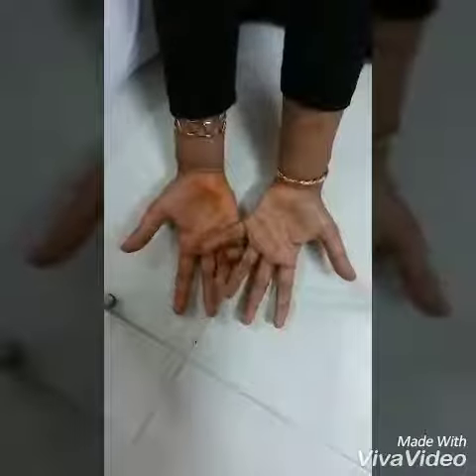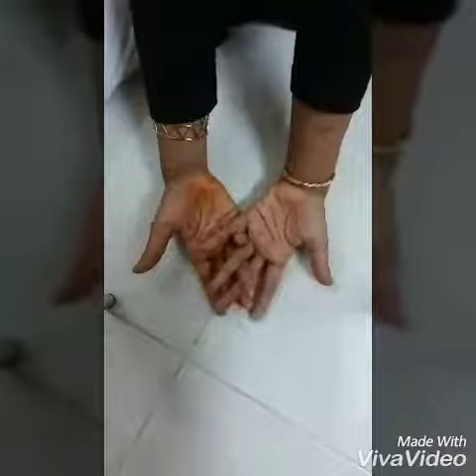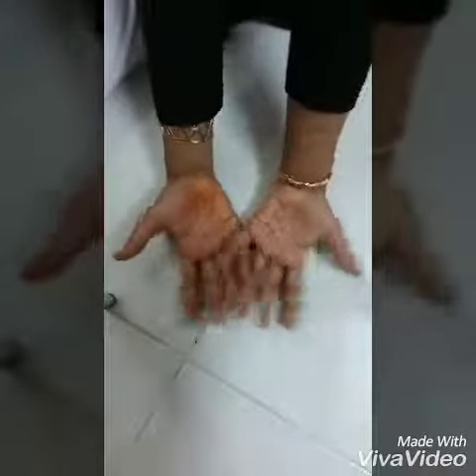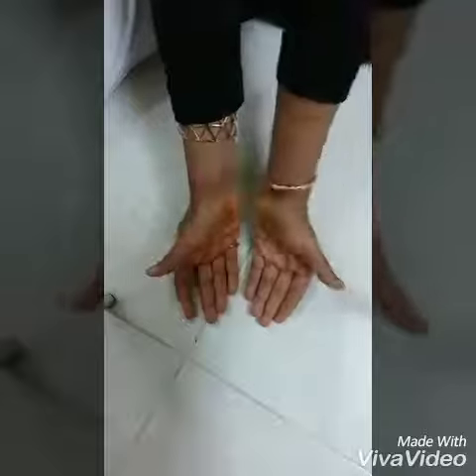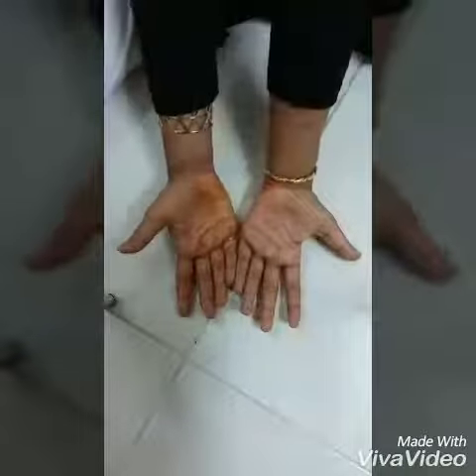Isn't this an easy method to do multiplication with your own hands? Bye guys, thank you for watching this video. For more such videos, please subscribe to my YouTube channel. Bye guys!